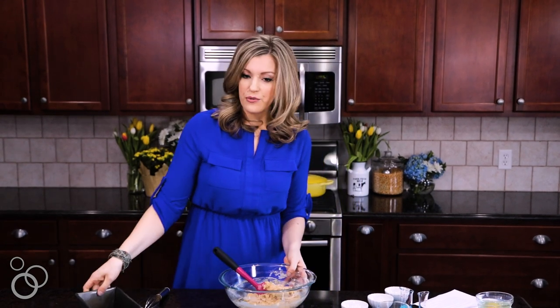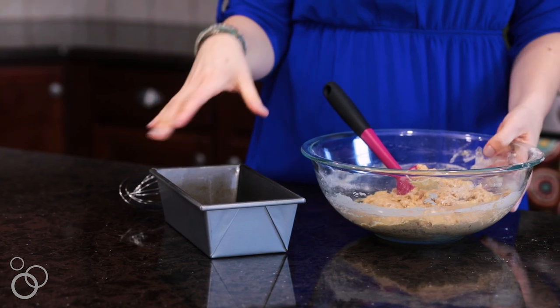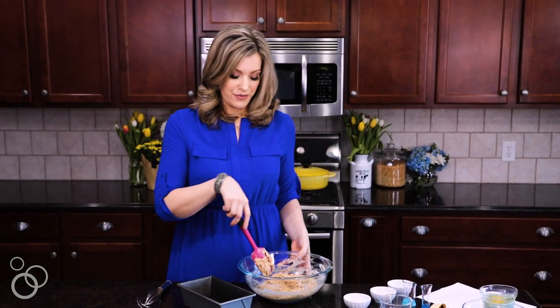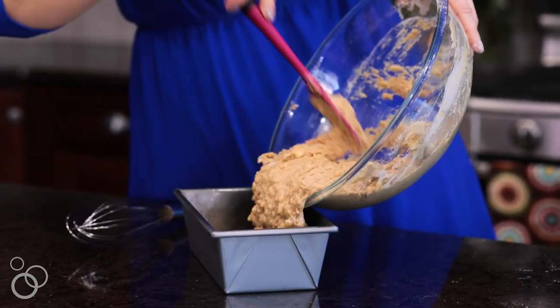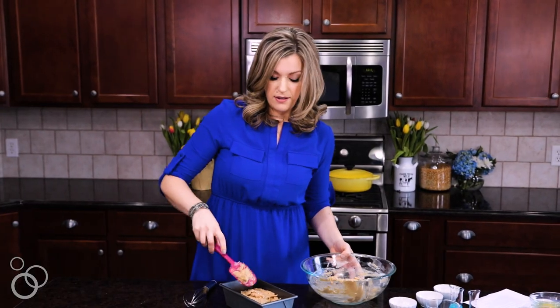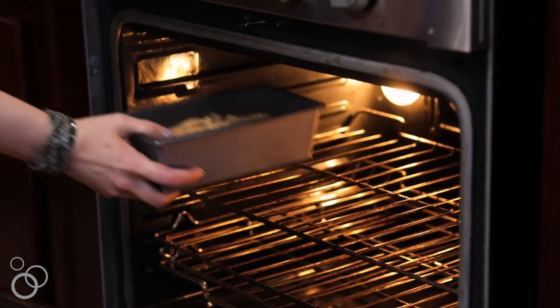Once we have it all mixed together, we're going to pour it into a baking pan. I have sprayed this one with nonstick cooking spray so it comes out really easily. Once it's all in there, just kind of spread it into an even layer so it bakes evenly, and then it's going to go in the oven.